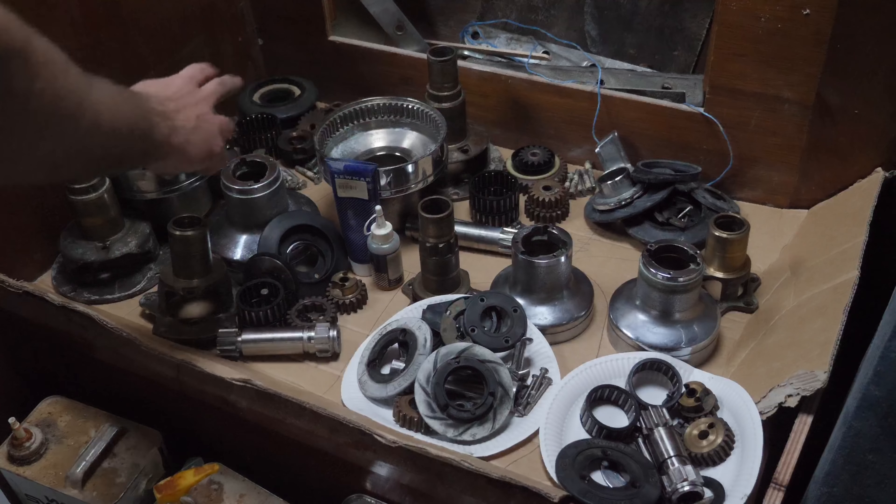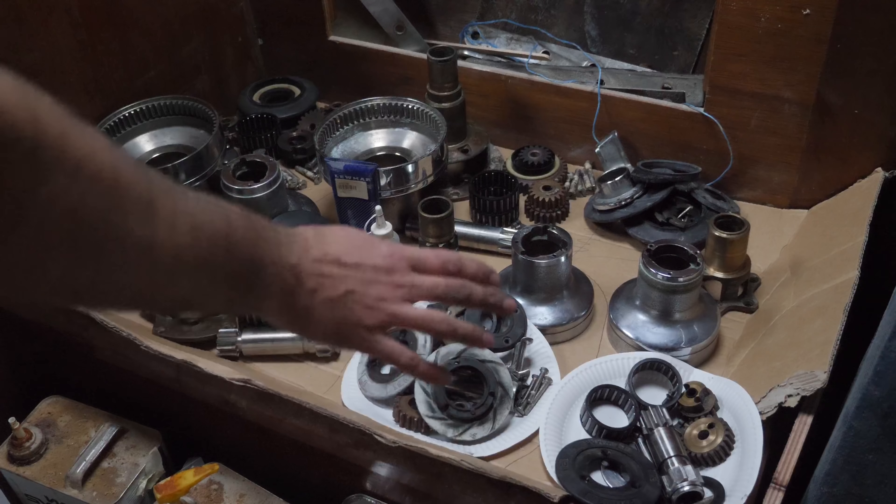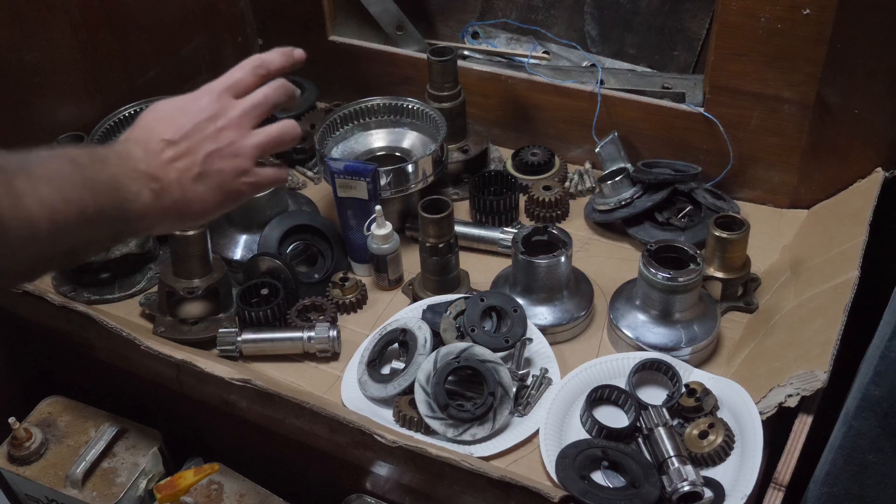That is all of the winches taken apart and thoroughly cleaned. As soon as I have those service kits, I can go ahead and get all of them assembled again. Until then, I really hope we don't get an earthquake.